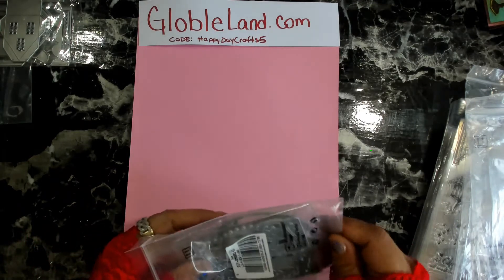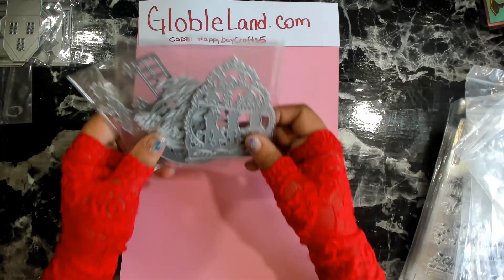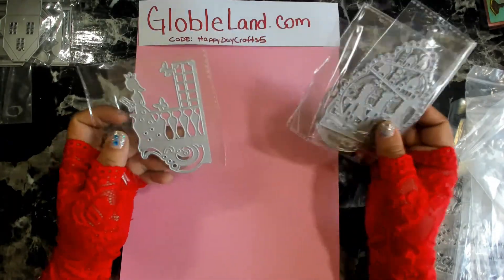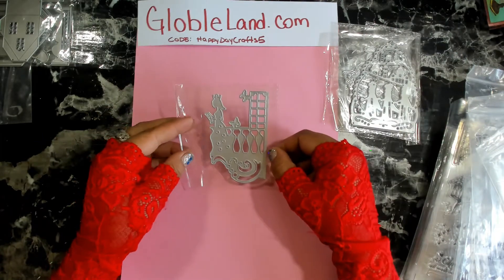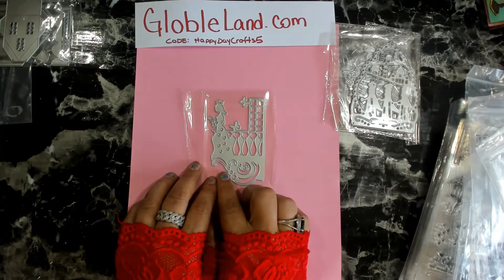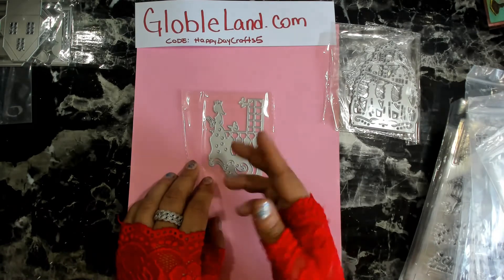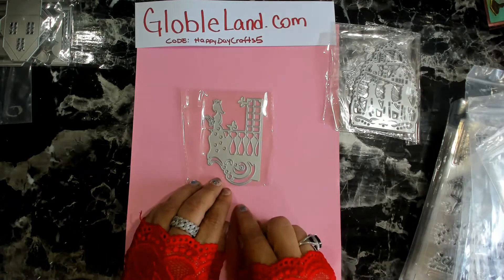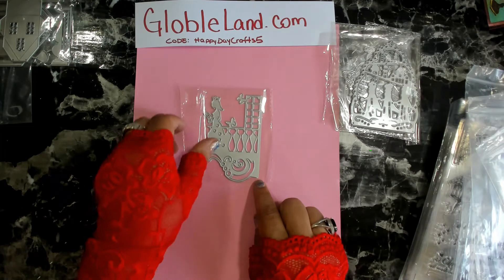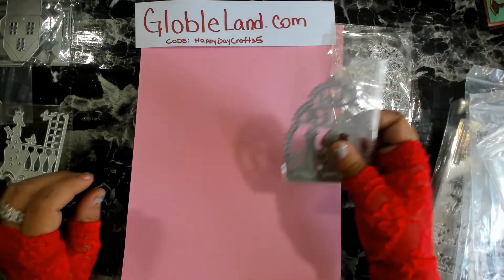The next one is a set of four, labeled as a Fairy Princess Die Set. It comes with four pieces and it's got a nice size to it. We have a really pretty princess with a cute dress that has little flowers cut out of it — she's on a balcony, seemingly reading a scroll. We also have some butterflies in front of a door or window opening. Super super adorable.